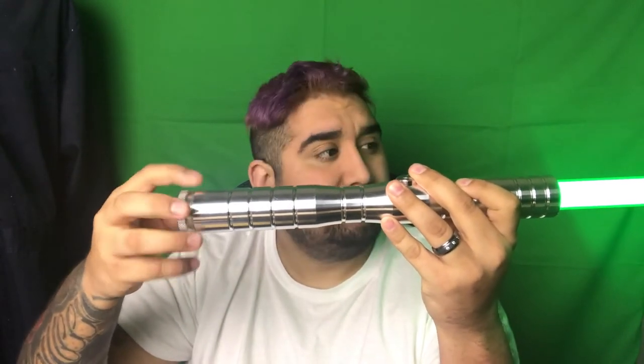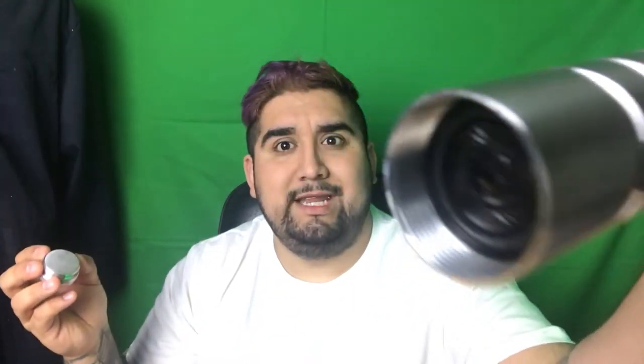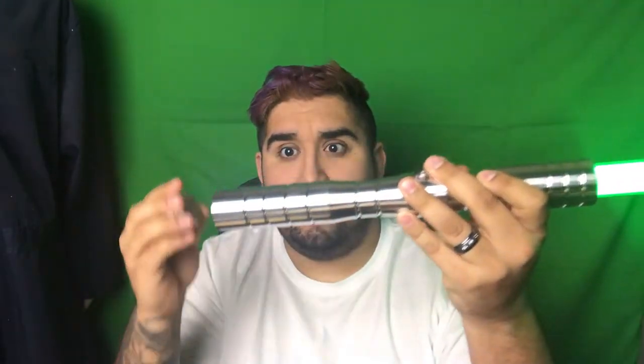So when I unscrew the pommel, you can hear it, right? But when you screw it back on, you can't hear it. So I was kind of bummed — but I wasn't, because I did get one with sound.